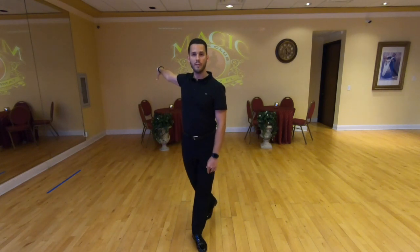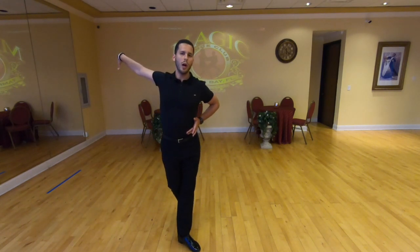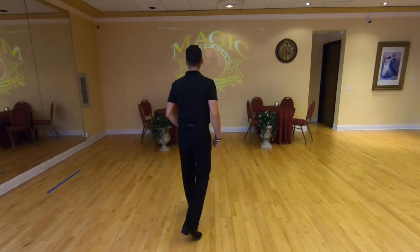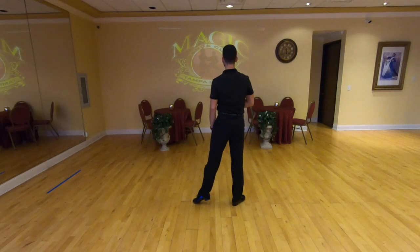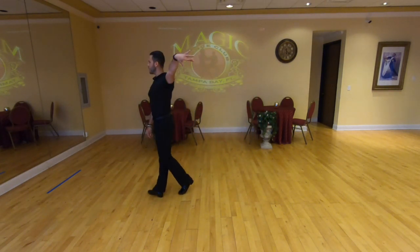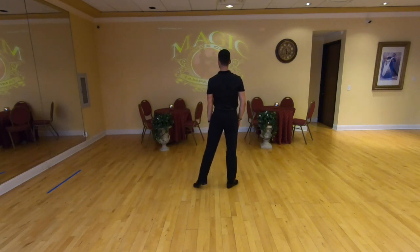Cha-cha is always sharp and fast compared to rumba, which is more sophisticated with more actions. Cha-cha is a bit more choppy. Let's cover the New York one more time side to side: to the right — cha-cha-one, two, three, four-and-one, twist out, two, three — cha-cha-one, two, three, four-and-one, two, three, four-and-one.